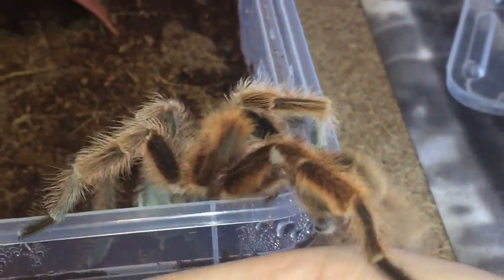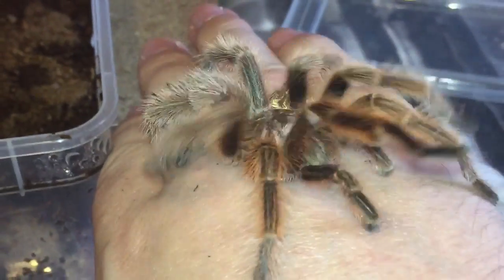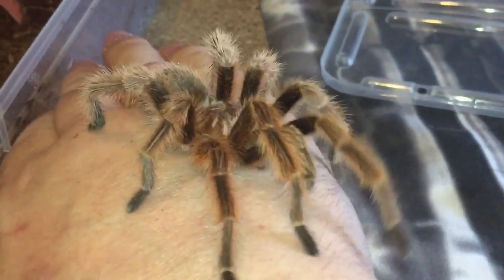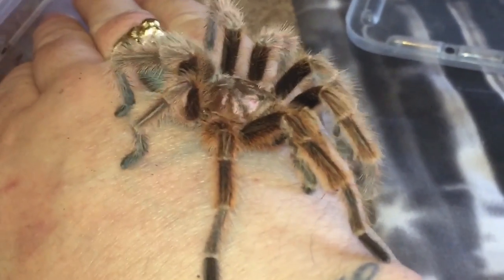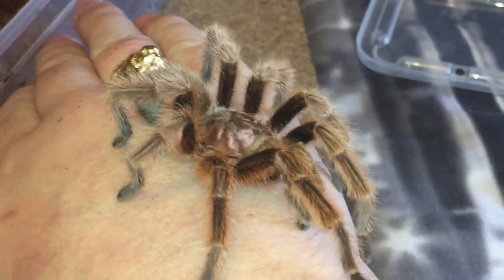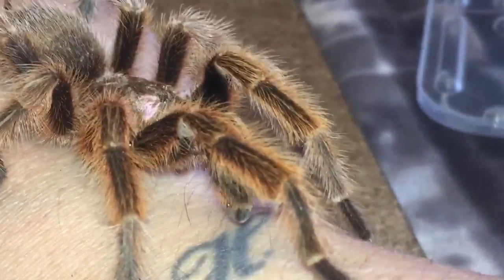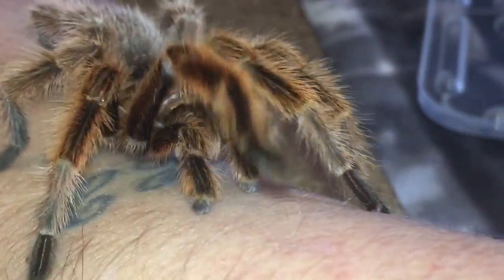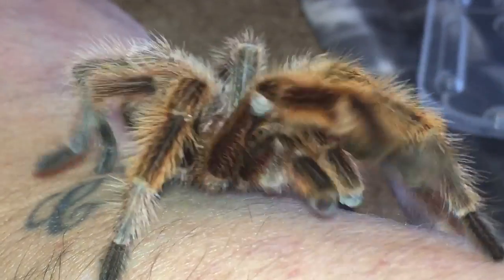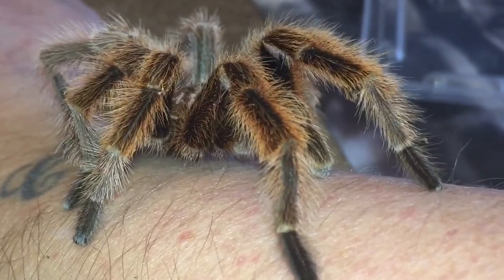He's trying to escape out of his enclosure again — yeah, that's all he wants to do is find a bit of love, but this boy won't be getting any love I'm afraid. I hope you enjoyed this update everybody. You can see he's hooked on his legs. Just a little quick update, and thanks for watching everyone.